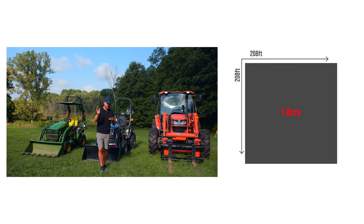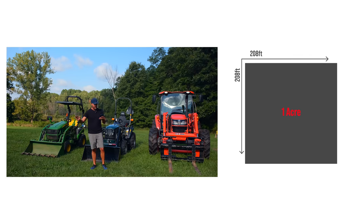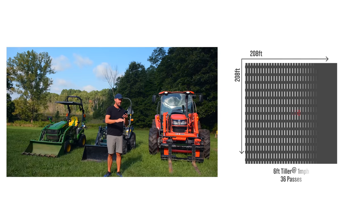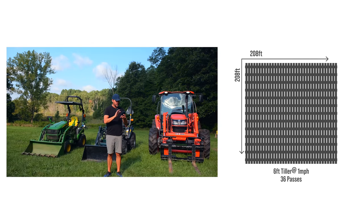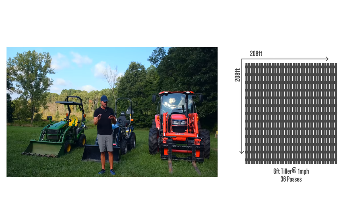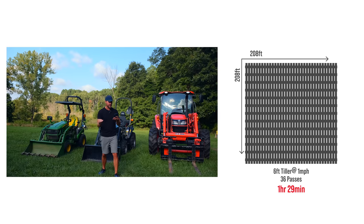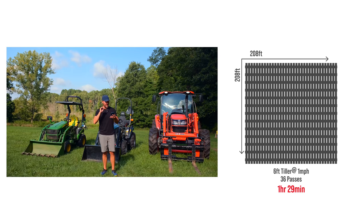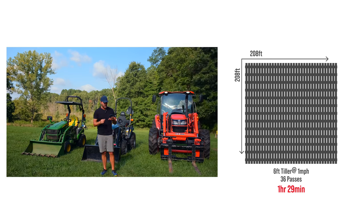72-inch tiller — same thing, two inches of overlap, one mile an hour. You're down to 36 passes. Add in your turn time — which is shorter as well, right, because fewer passes means fewer turns. Our total time to accomplish this is an hour and 29 minutes. So we went from two hours and 14 minutes, down to an hour and 47 minutes, down to an hour and 29.